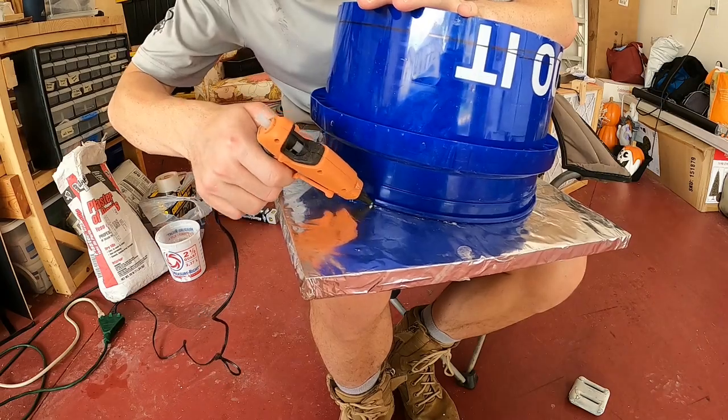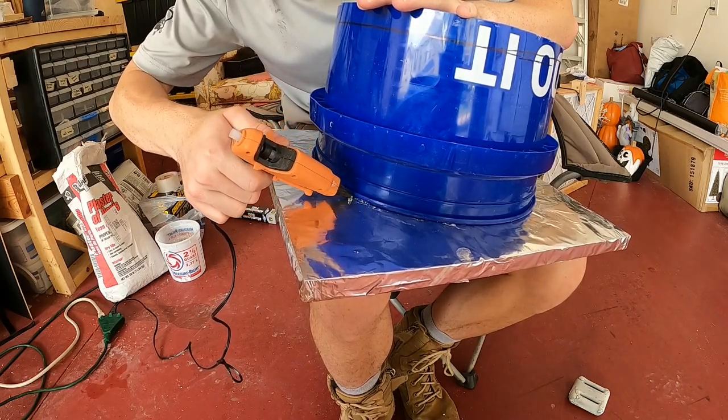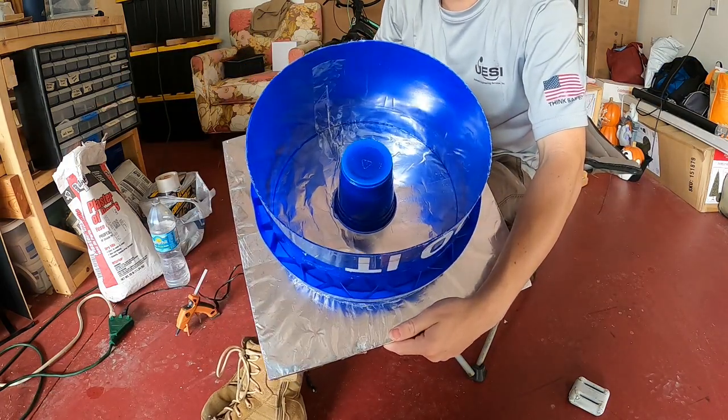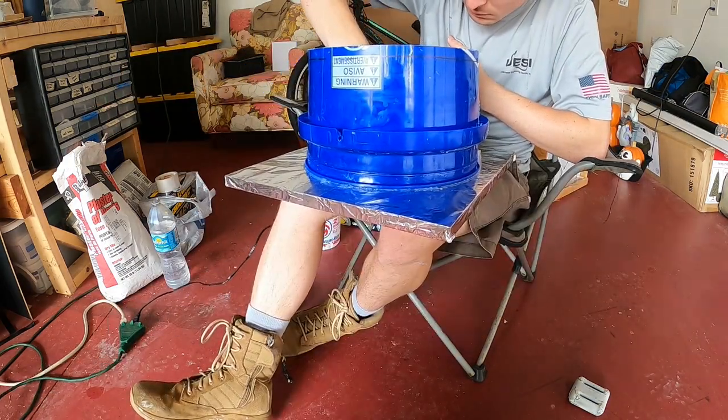Using hot glue to seal around the base makes for a quick watertight seal. A solo cup worked well because it's disposable — I could cut it if I needed to get it out of the mold.